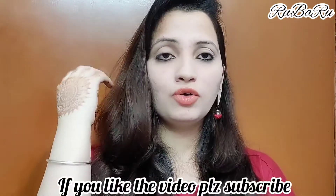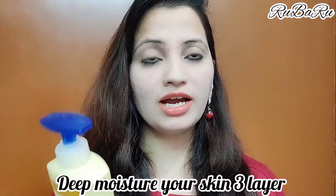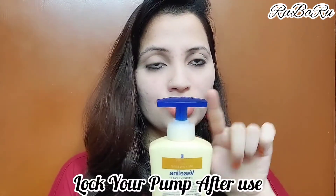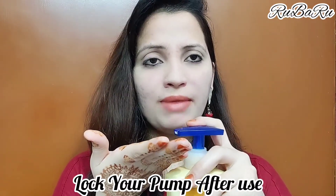I apply it on my hands and my body, and it gives very soft and glowing skin. This Vaseline moisturizer will deep moisturize your body through at least 3 layers, and keeps your body moisturized for up to 24 hours. It also has a pump with a lock system — when it is straight it is locked, so if you turn it you can pump it and it will not make a mess.